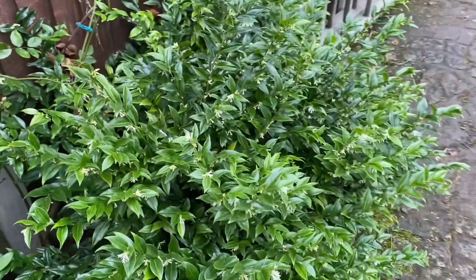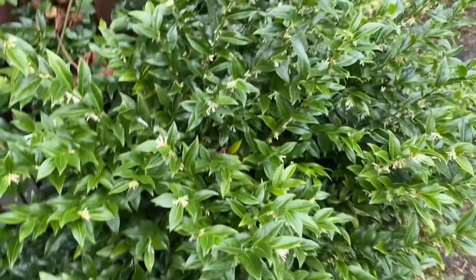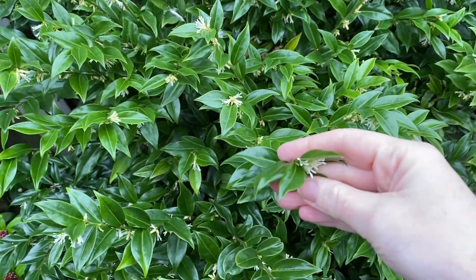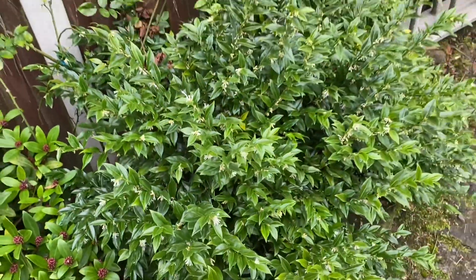I really love this bush here. I think it's winter box and it smells amazing — just these little flowers creating such a beautiful fragrance. Amazing.